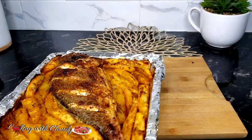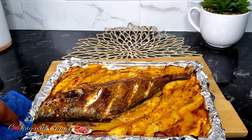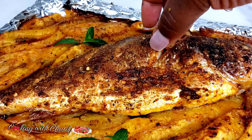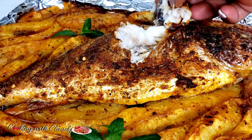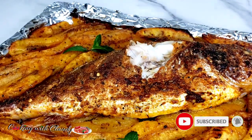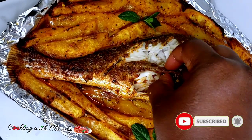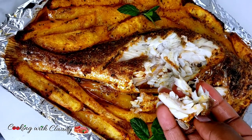Greetings to you, beautiful YouTube family. Thank you so much for tuning in to this channel where you'll find amazing, simple and easy recipes. If you're new here, a very big welcome to you — you're going to love everything here. Please subscribe and turn the notification bell on. Today we are going to be making one pan roasted grilled fish and plantains, grilling everything at once. It is so perfect.